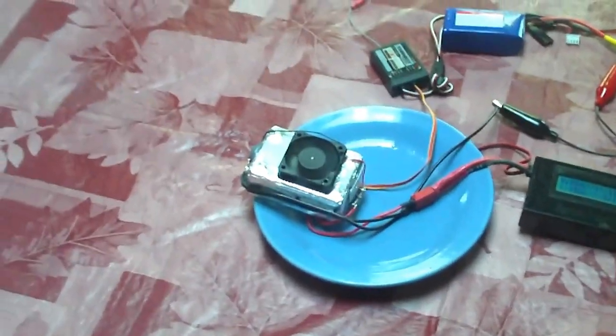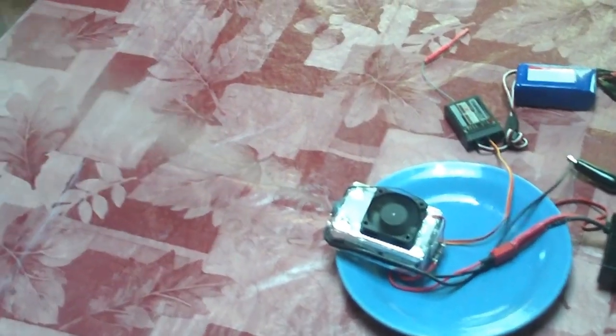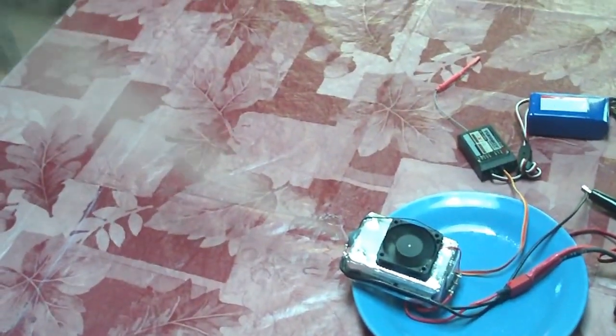I actually just flip a switch here, and it may take a few seconds for the smoke to start. And once it starts, you'll begin seeing it pour out of there pretty good. Let me move the whole unit down a little bit so that you can see the smoke come out of there better. There we go — that's a little bit better.